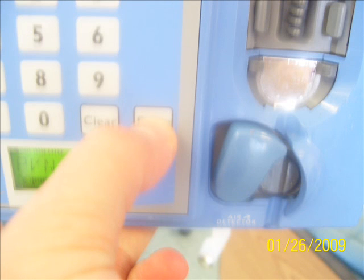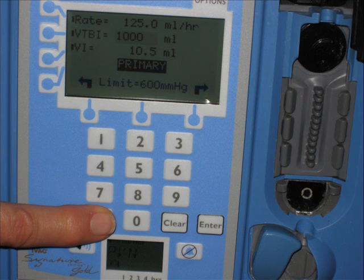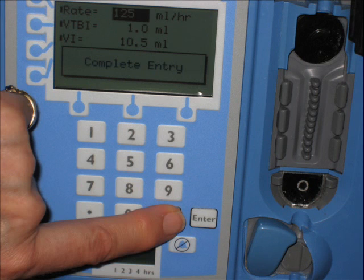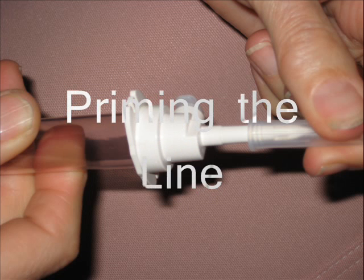The volume infused means only how many CCs were given to our patient, and at this moment we want to make it zero — press enter. After pressing enter, we will locate our run button on the right side corner and press it.